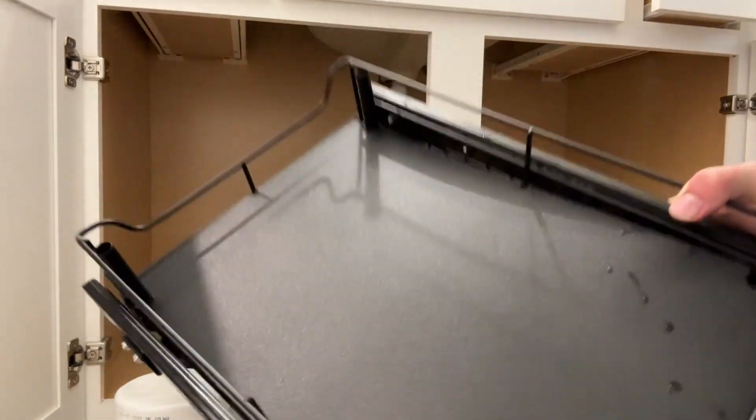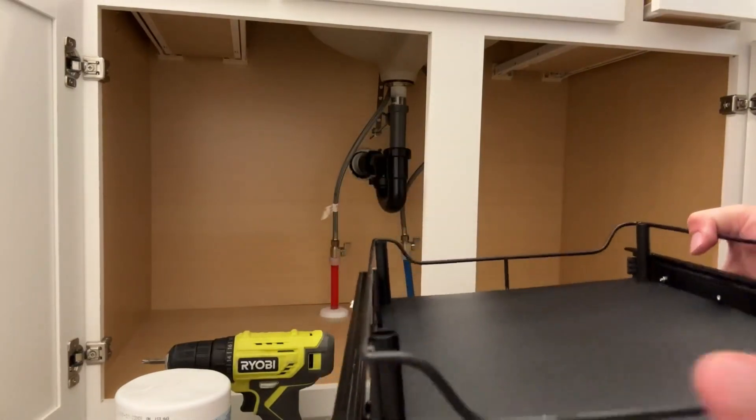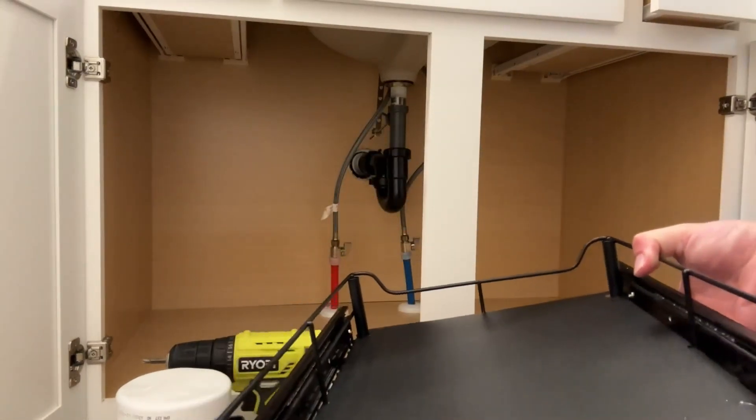So today we are checking out this under cabinet organizer. This is great for underneath sinks — bathroom sinks, kitchen sinks, wherever you need a little bit more organization.